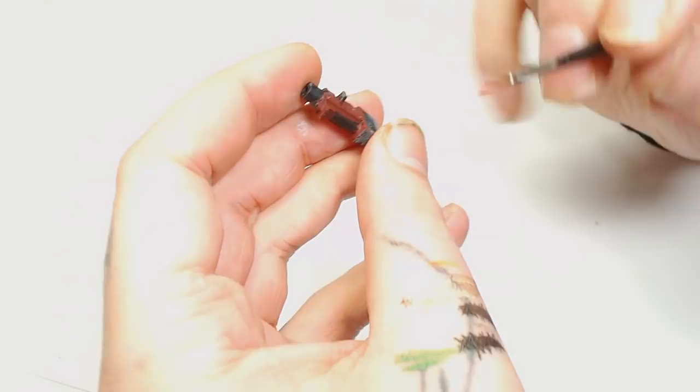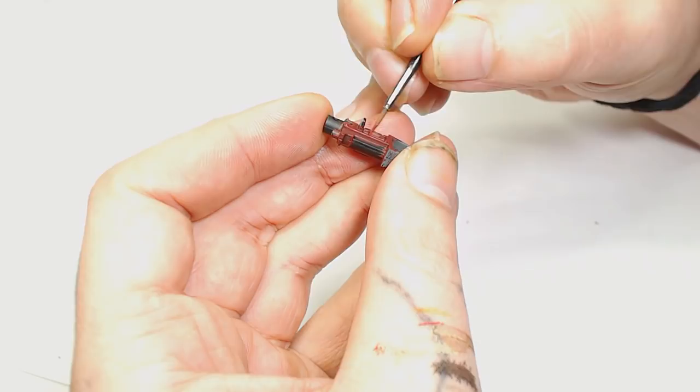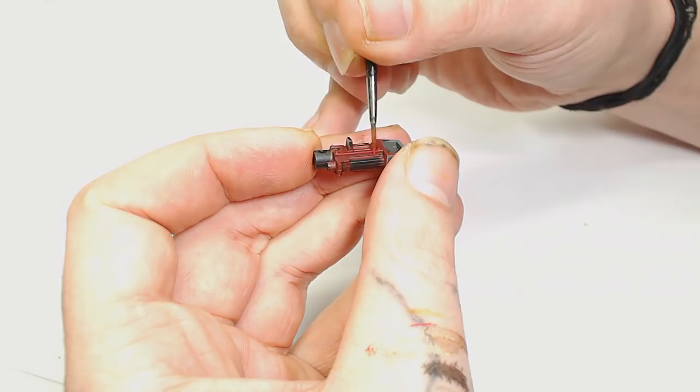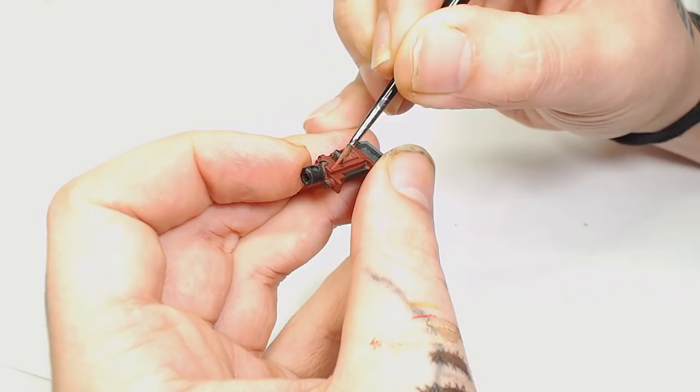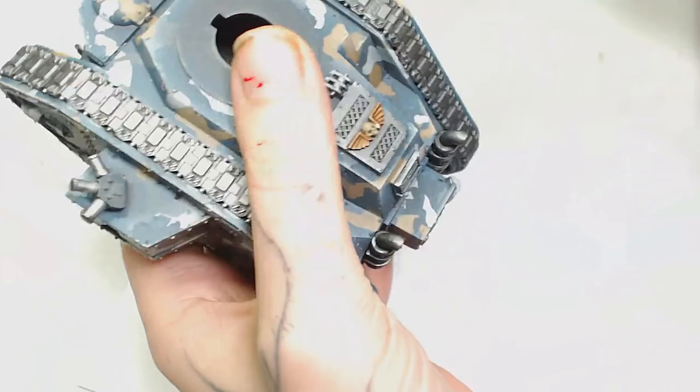To edge highlight the guns including the last gun on the front, it's just Wazdakka Red on the corners. If you wanted to be more fancy you could do Wazdakka Red and then for the very corners mix in a little bit of Rakarth Flesh — you get this off-red colour that's a little bit more muted — and just bring that to the corners to make them look a bit more three-dimensional.